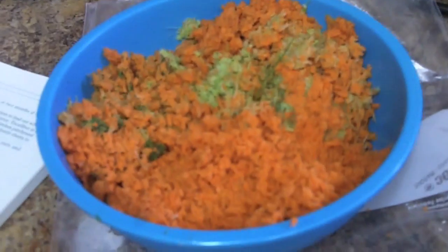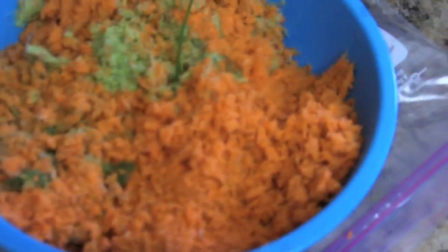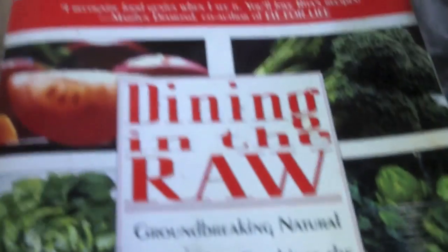So I have all this pulp — what am I going to do with it? I usually don't use the dehydrator much these days unless I'm making food for somebody else. But I figured I'd do something with this pulp. I could have made a pate without dehydrating and just had it with a salad, but I decided I was going to make something dehydrated. So I got my favorite raw recipe book, 'Dining in the Raw' by Rita Romano. You can see I've used it a lot — the pages are practically falling out.